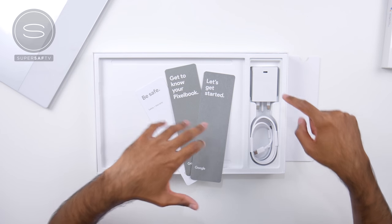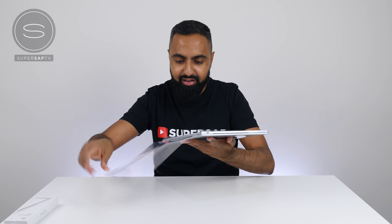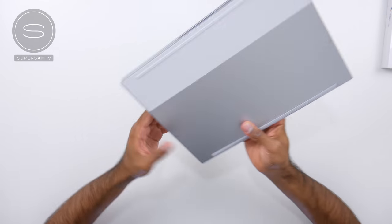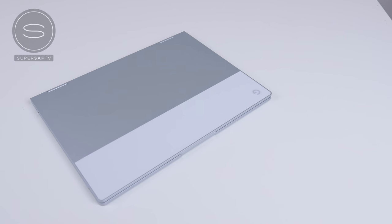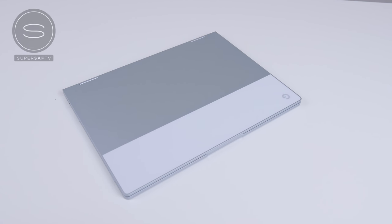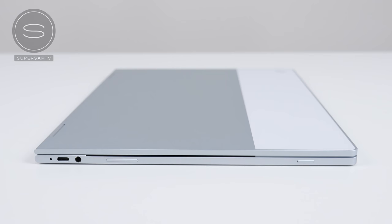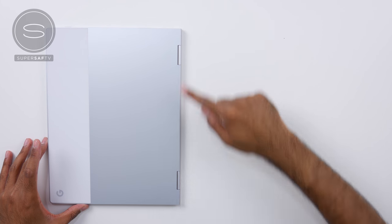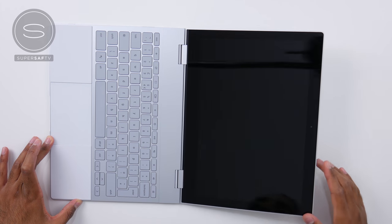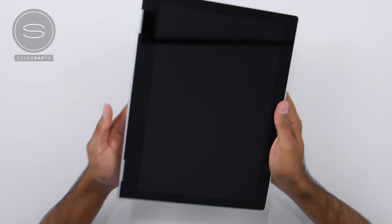As well as the Pixelbook, inside the box you get the power adapter and the USB Type-C to USB Type-C cable, plus some paperwork. The first thing you'll notice is the very premium and sleek looking build — this is an aluminum unibody with a glass panel at the top, following the design language of the Pixels. It's just about 10.3 millimeters thin and about one kg, which is very, very light. What's cool is the 360-degree hinges, meaning you can use it as a laptop, flat out, as a media player, or all the way around as a tablet.